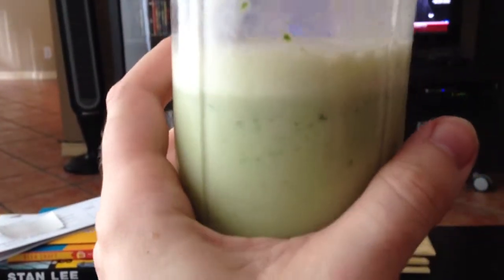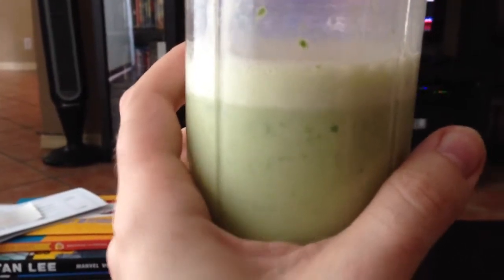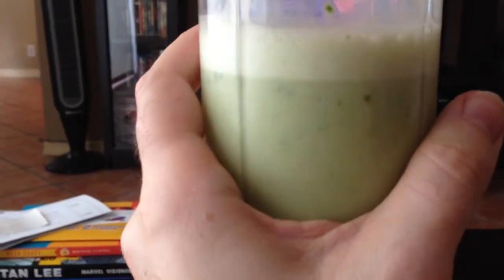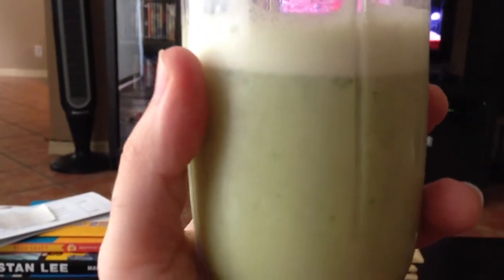It tastes pretty good. The yogurt was vanilla yogurt, so it has a little bit of vanilla in it, but it's also Greek, so it's a little kind of tangy, a little sourish, but not sour in a bad way. The spinach — I'm going to have to maybe tweak that a little bit, I'm not so keen on it, but everything else tastes really good. The apple juice is good, and the bananas add a nice little sweetness to it.